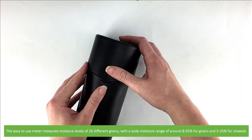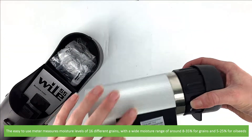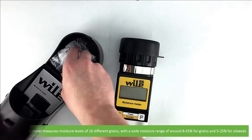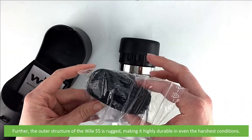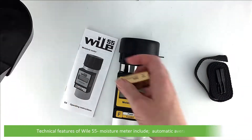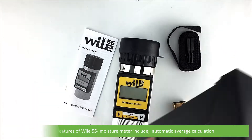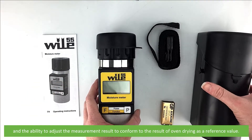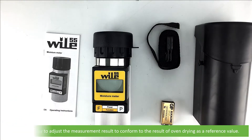The easy to use meter measures moisture levels in 16 different grains with a wide moisture range of around 8 to 35 percent for grains and 5 to 25 percent for oil seeds. The outer structure of the Wiley 55 is rugged, making it highly durable even in the harshest of conditions. Technical features include automatic average calculation and the opportunity to adjust measurement results to conform to the result of oven drying as a reference value.